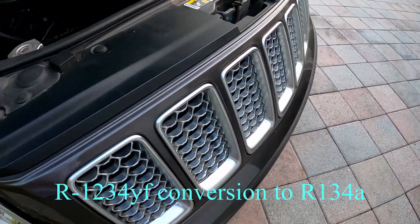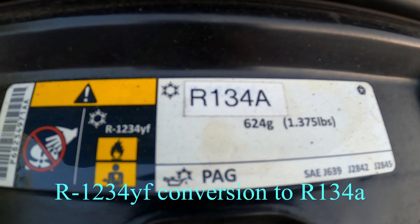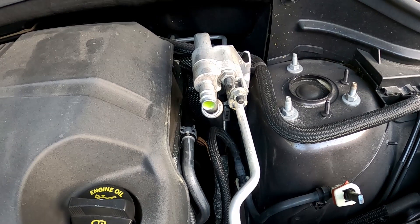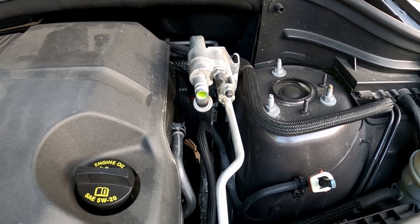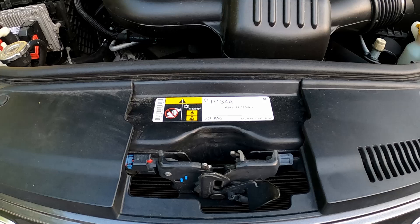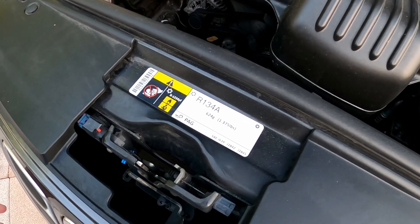We're going to go ahead and replace it. As I did last time, I converted it back to R134A from the new 1234YF gas that came out — it's more expensive. It runs perfectly, it's basically the same thing. You can actually mix them if you find the adapter, which I found on Amazon, and then you can just put regular R134A if you need to top it off.